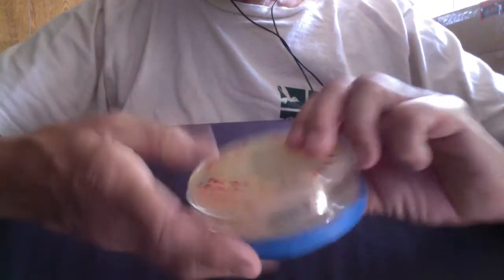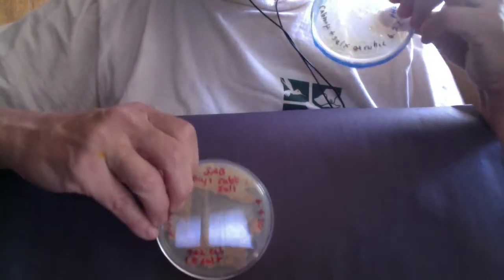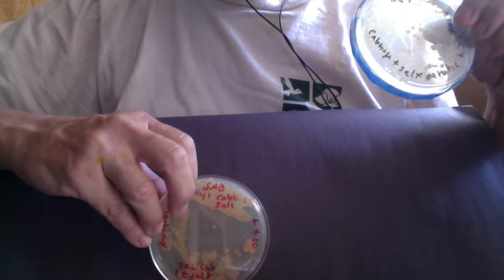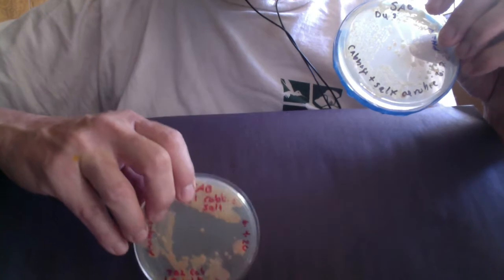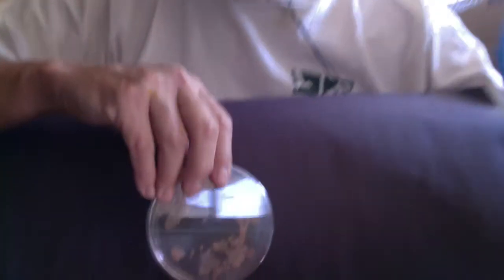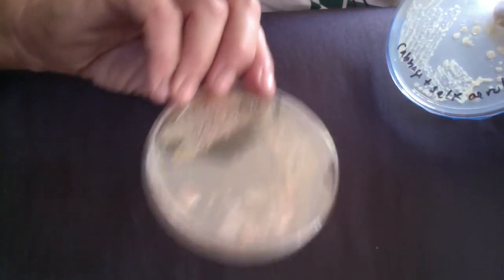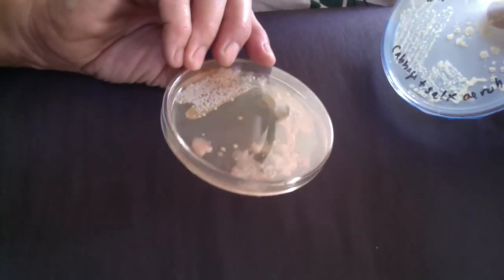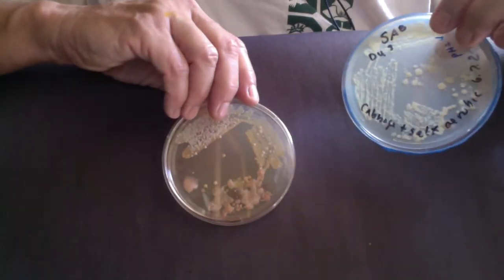So first of all, we're going to compare. This was our day one Sabouraud's dextrose cabbage plate, and you'll recall that this selects for fungi — so yeasts and molds. On day one we saw a lot of mucoid growth. There were some beautiful pink and purple colonies, an orange colony, a white colony — so a great variety of microbes were growing on day one. This was the cabbage and the salt.